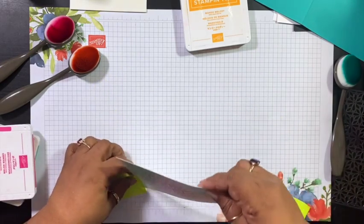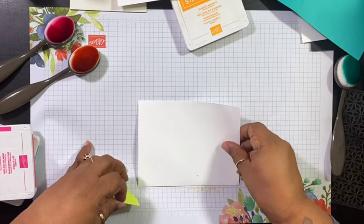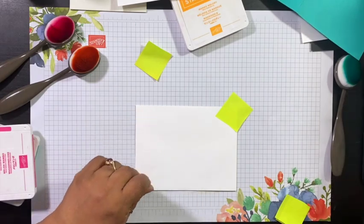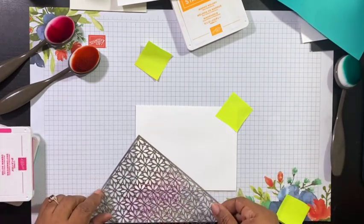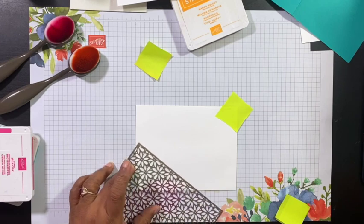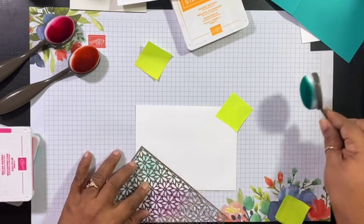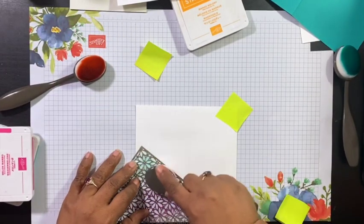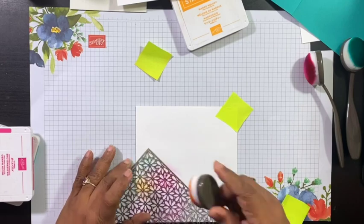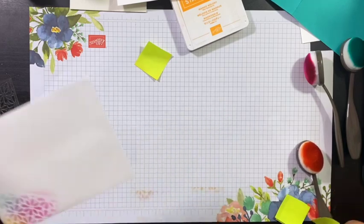So the next thing we're going to do — we're going to set this aside. While we have the colors out, I am going to do the envelope as well, because we can't have what they call naked envelopes. I'm just going to use a small portion of what is already left on the brush — just a little bit, using the three colors. I don't want to do the whole portion, just a small area in the corner. And there we go, just like that. I'm going to set that aside.